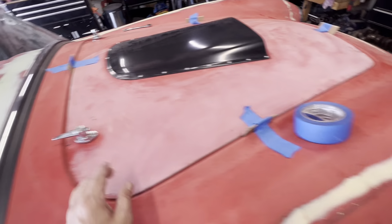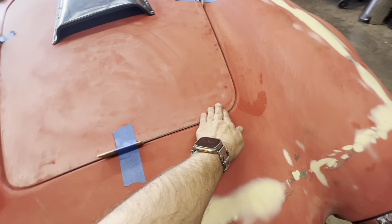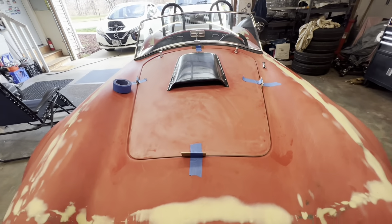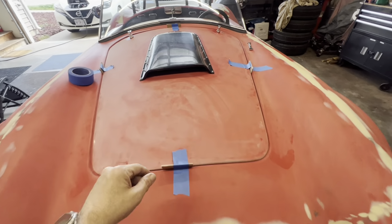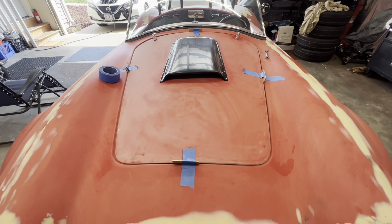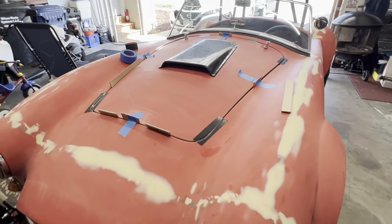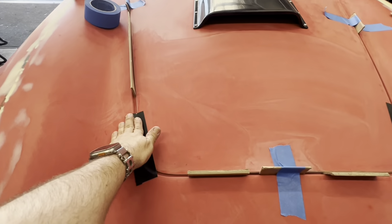I haven't radiused the edges yet — I just stuck it in here to see how it's gonna look, and I think this is where I want it. So now it's time to crawl up under the car and bolt those hood hinges back on. I have some work to do to the hood scoop too, but it's looking good. I got the hood taped down with gorilla tape holding it in place.